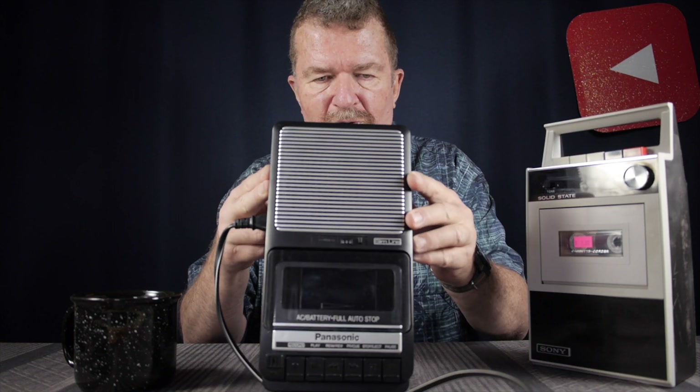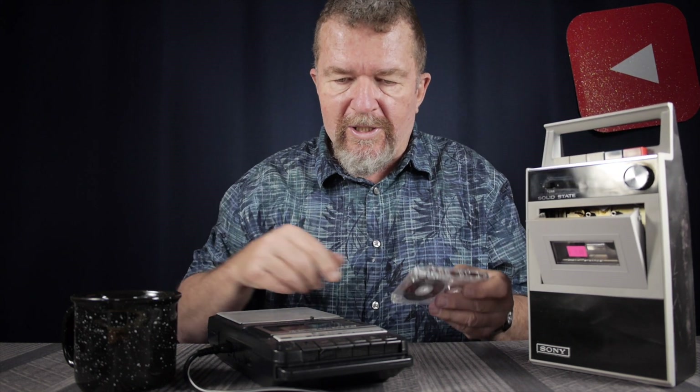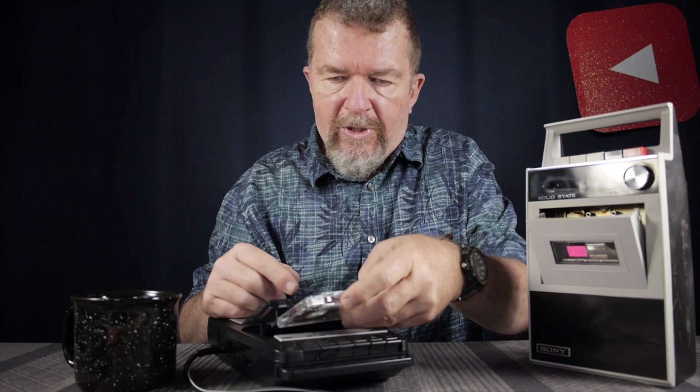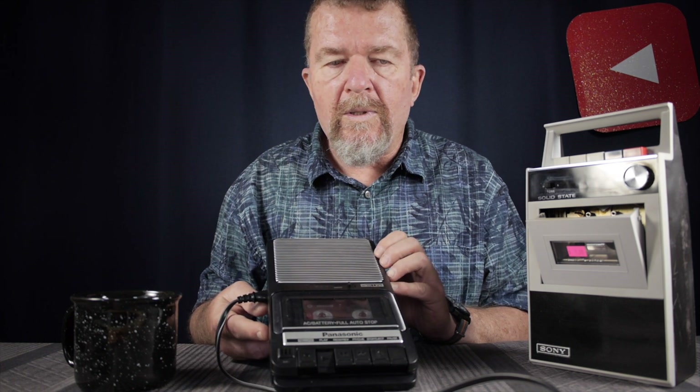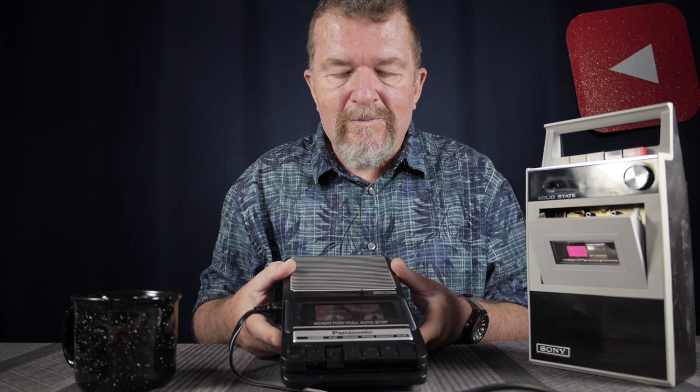We have the TC-18 here and I have this Panasonic RQ-2102 recorder — a pretty modern decent recorder with good speeds. Let's take the test recording we just did, drop it into the Panasonic, and play it back: 'Alright this is Joe in the garage recording video — coffee slope and audio — the Sony TC-18 tape recorder.' I'll have to compare this playback into another tape recorder and see how it sounds.